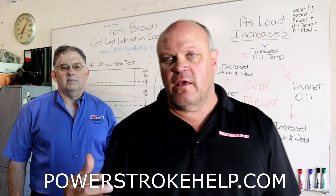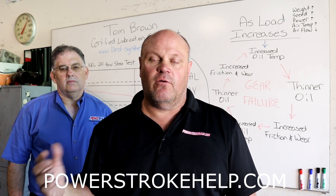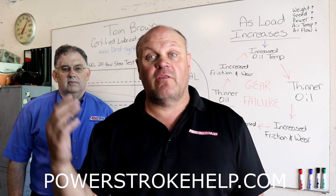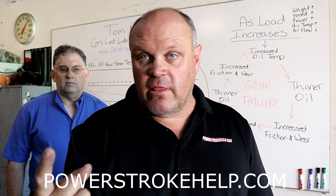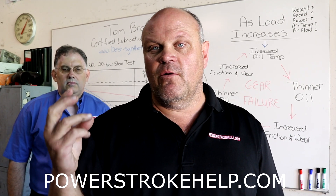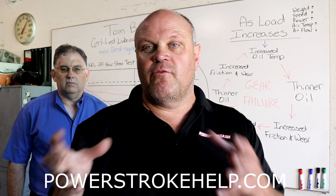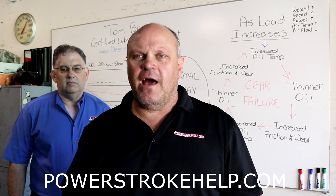Most people ignore it because it is a long service duty on the fluids in the differential. According to Ford's specification, it's a 100,000 miles service interval with their fluid. This is assuming a couple things: that you're not overloading the vehicle, not running any tune bigger than stock, and that you are operating the vehicle within the parameters of its design — which a lot of people don't do.